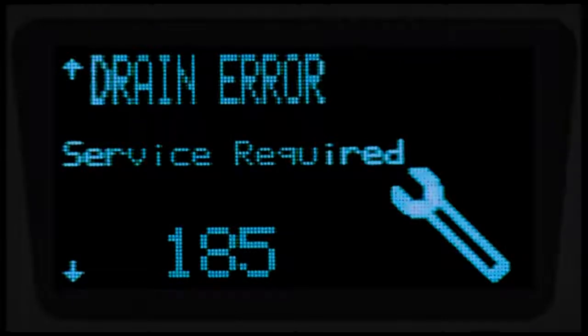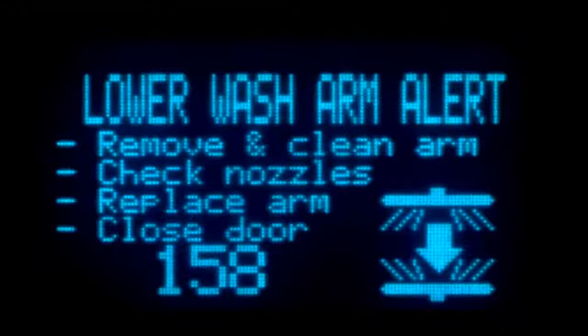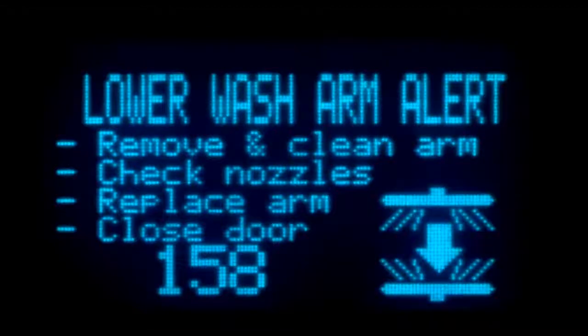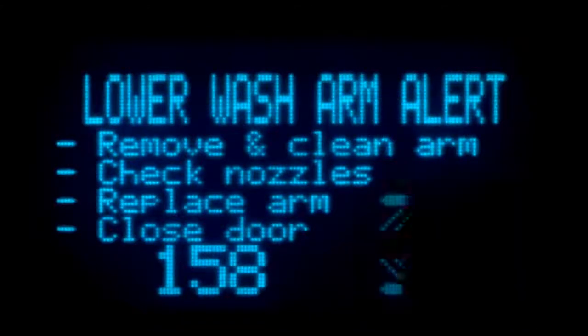A drain error will be displayed if the water level in the unit does not respond to a drain command; the machine will not wash and will only allow power down. A chemical sensor error will allow the machine to continue to run cycles; however, service is required. On the Advances models, the clogged wash arm error will display if the wash arm is blocked or clogged, which can result in poor wash results. Follow the on-screen instructions.